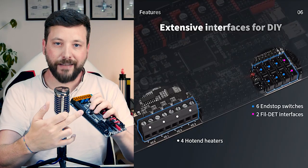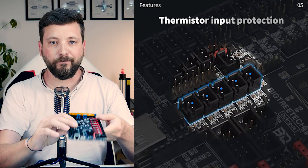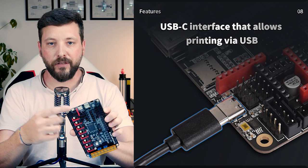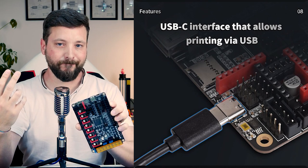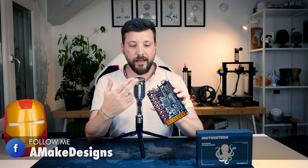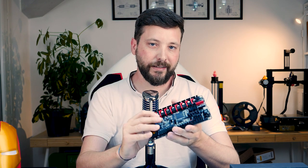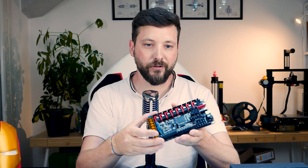It has space for four hotends and six thermistors, so more than enough for a couple of printers. It can print both from USB-C directly from the computer, or you can connect a Raspberry Pi — which is what I'm planning to do with this one. Otherwise you can use the built-in SD card. The board also features native support for BL-Touch and other probes.